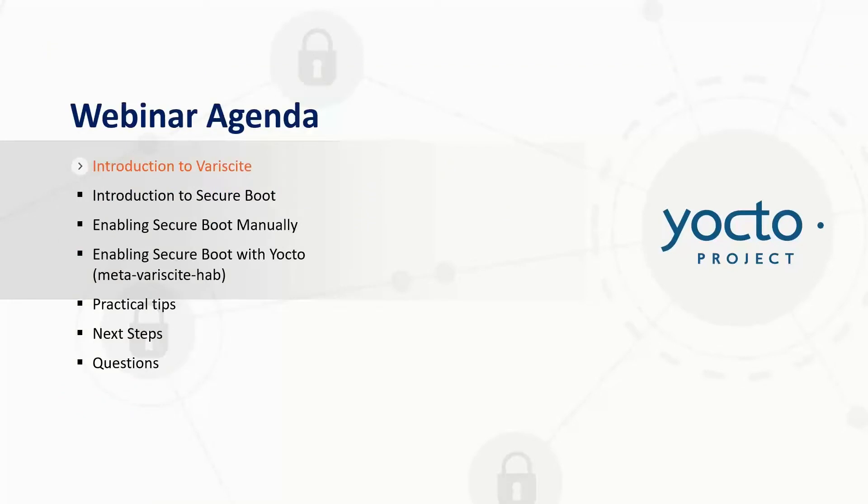This is our agenda for today. I'll give an introduction to Variscite, then I'll give an introduction to SecureBoot and explain what it is. We'll look at how to enable SecureBoot manually, then we'll look at how we can automate enabling SecureBoot with Yocto and using Meta-Variscite HAB. We'll look at a few practical tips and next steps, and then I'll finish by answering some of your questions.